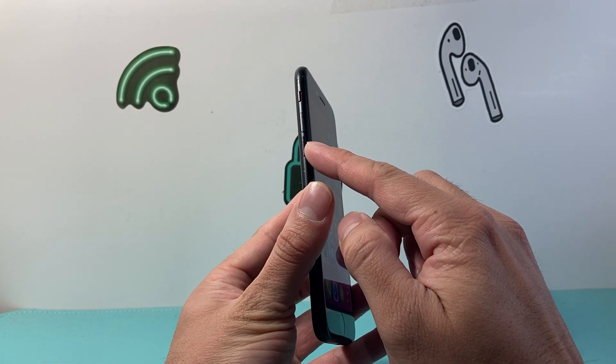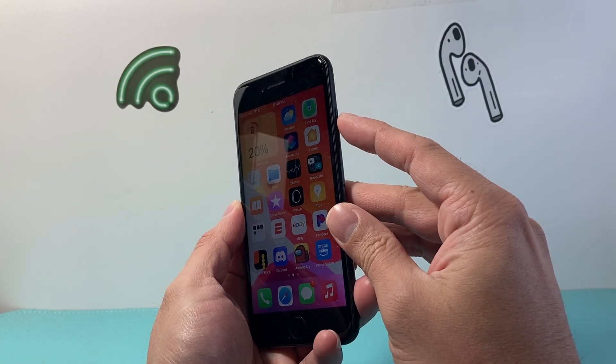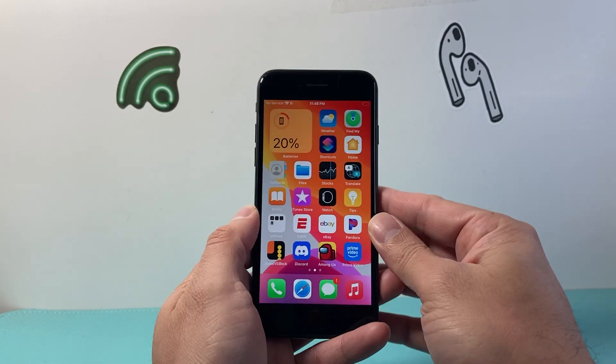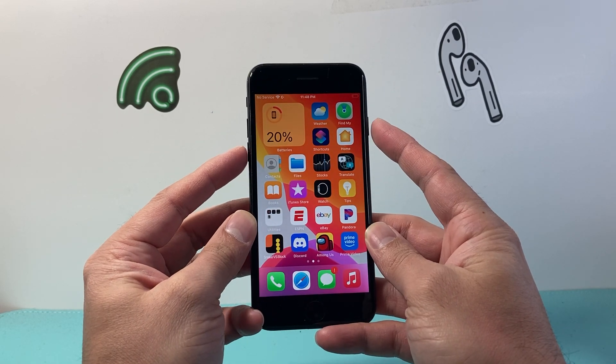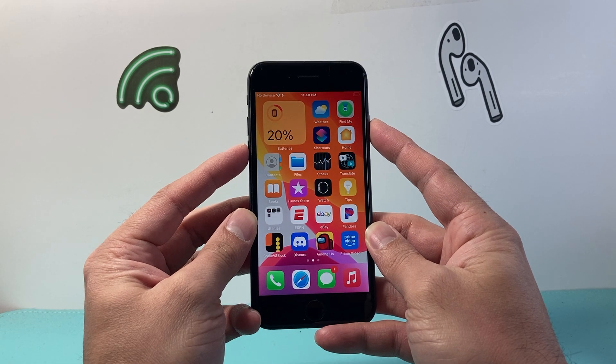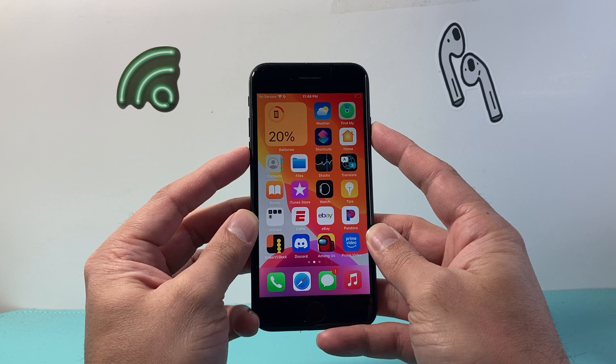In order to do this, you're going to locate the volume down button, which is this button right here, along with the wake or the power or the side button. What you need to do is take the volume down button and the side button at the same time, and press and hold until the screen goes completely black and the Apple logo appears. So it has to be at the same time.